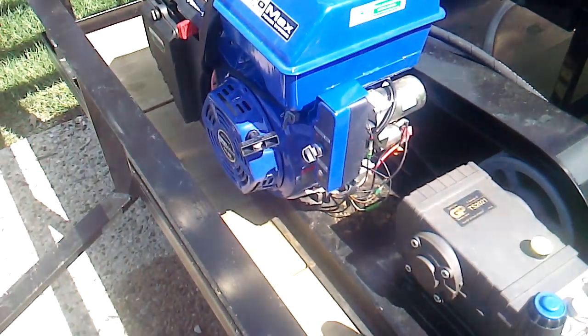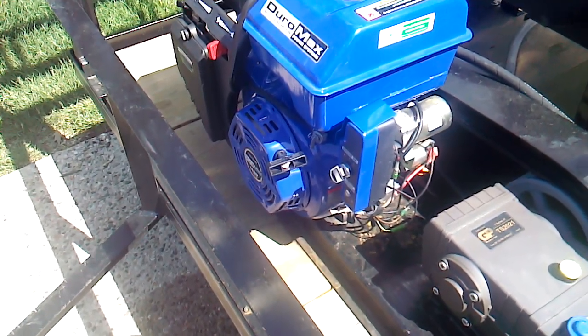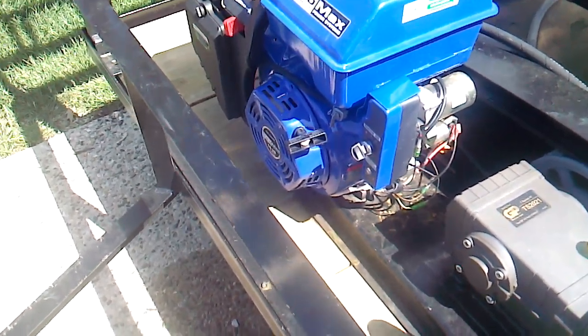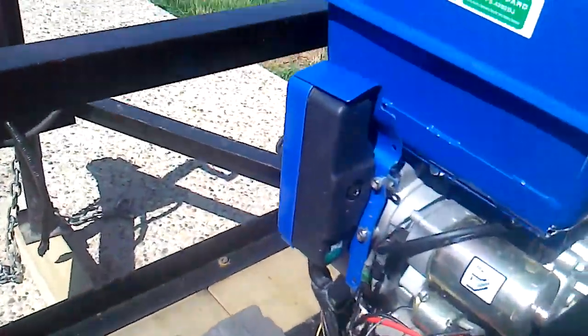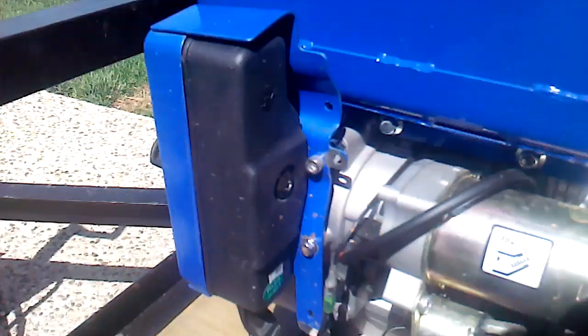When I called Duramax, they said the key box is screwed directly into the cast aluminum block of the engine, which, as you can tell, is not true. I'm sorry I can't show this very well because I'm trying to maneuver the camera here.